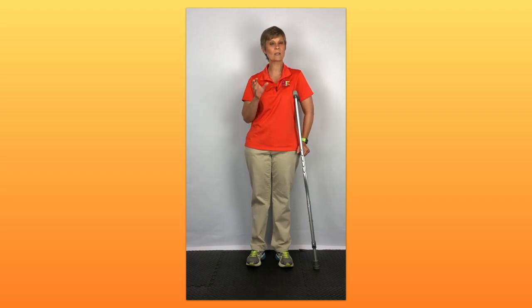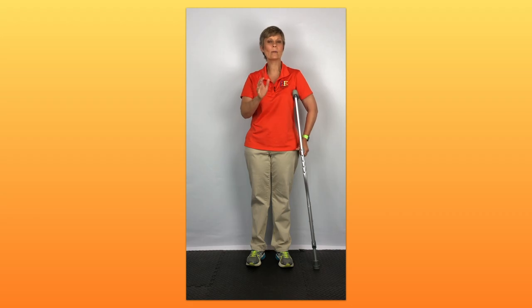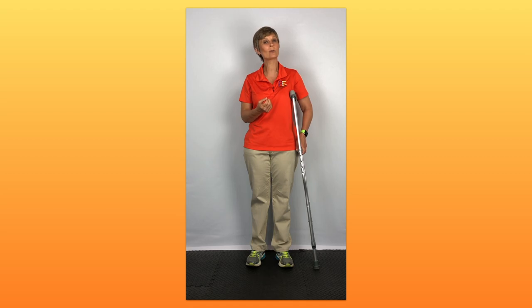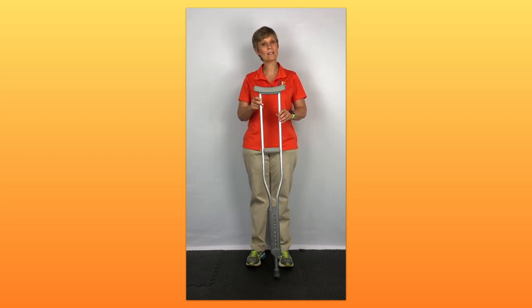One of the common mistakes people make is the crutch is not adjusted correctly. You should have a couple of finger widths of room between your armpit and this crutch. People also tend to lean on the top of this crutch, which can cause a lot of problems. There are nerves that run underneath your armpit, and it can cause problems for your arm — sometimes called crutch palsy. So again, this is a standard axillary crutch.